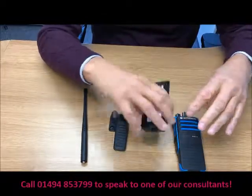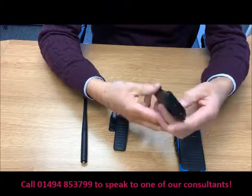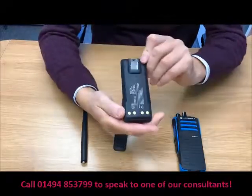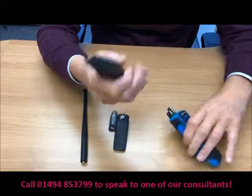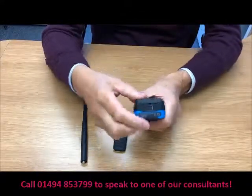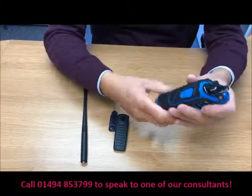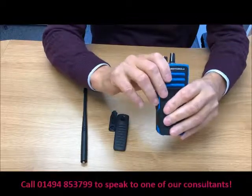We then have the lithium-ion battery, and this has got a Japanese cell in it — lithium-ion, again very good build quality. It literally slides on like so and clicks in with a button there. Very, very tight, so there's no room for any margin there.